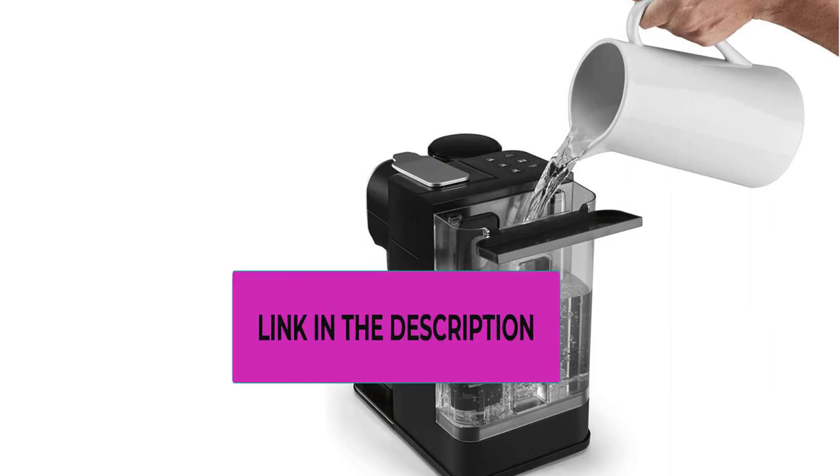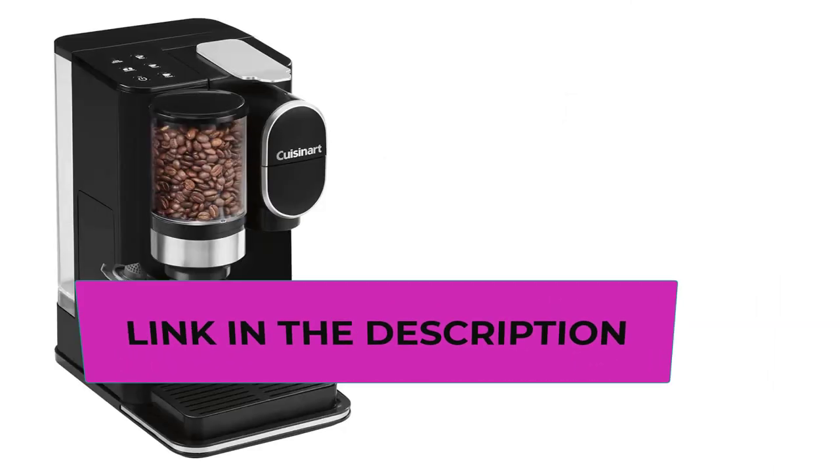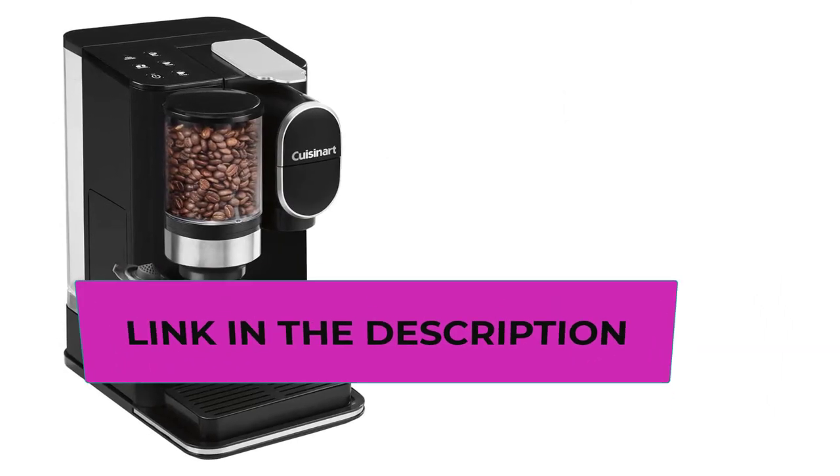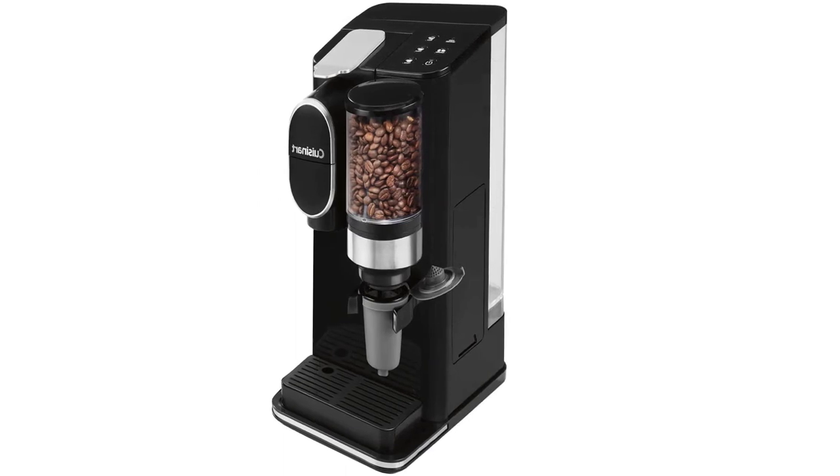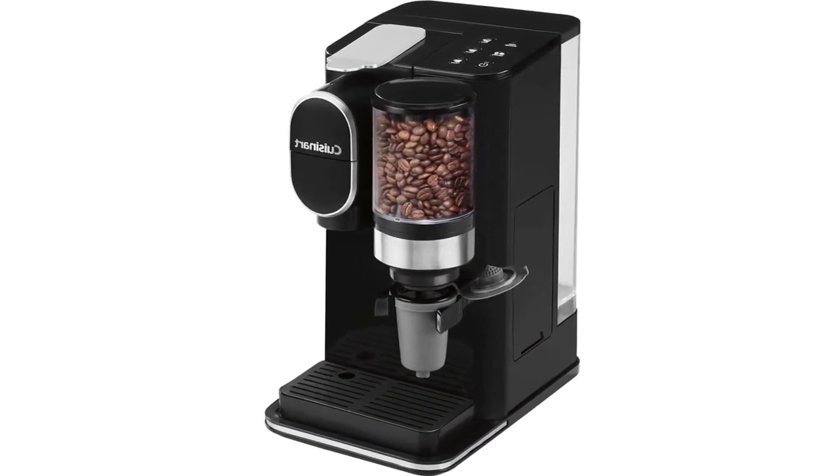Single serve — enjoy three serving sizes with push-button control: 8 ounces, 10 ounces, or 12 ounces. Compatible with any brand of single cup pod including Keurig K-Cup pods, with an optional reusable filter cup so you can use your own coffee. The single serve brewer has a 48-ounce removable water reservoir that complements its charcoal water filter and removable drip tray for travel mugs.